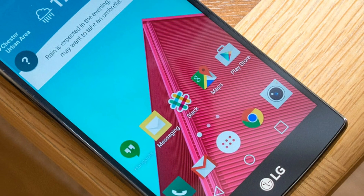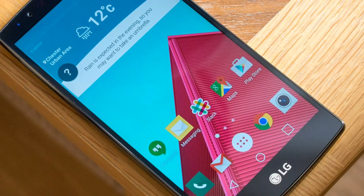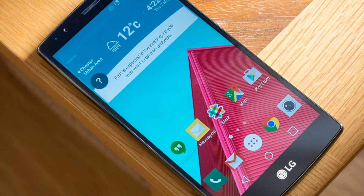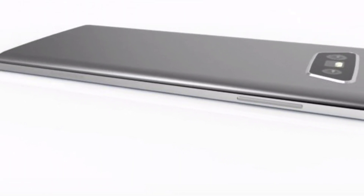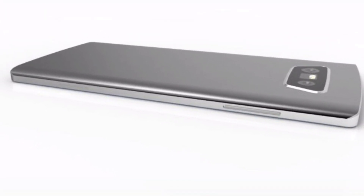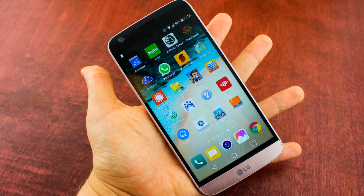Most importantly, the leaked images show that LG G6 will come out with a dual camera system at the rear end, below which is the fingerprint sensor. And as we already knew, it comes with a 5.7 inch screen. The whole phone will be IP67 certified, which means it will be dust and water resistant.